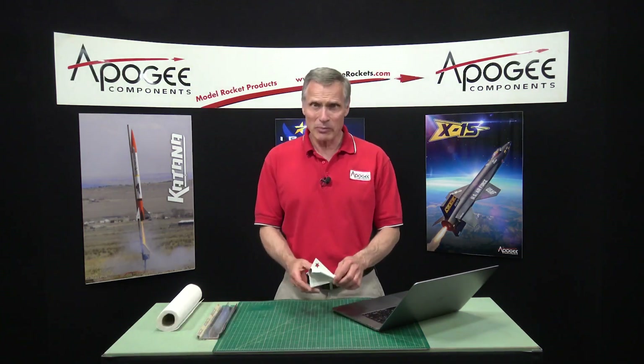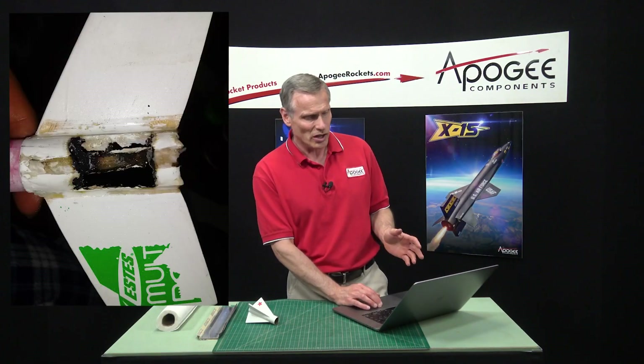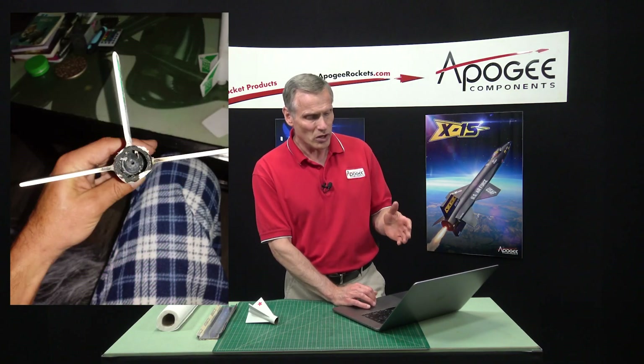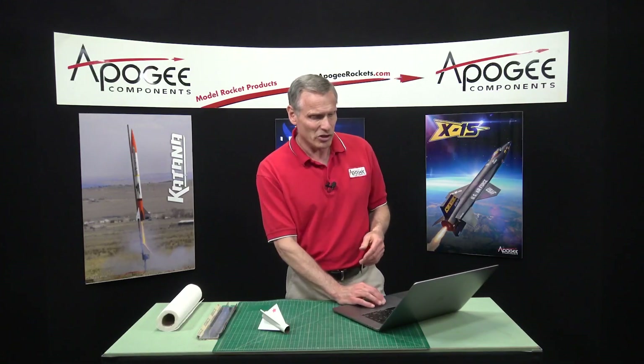I'm Tim Van Milligan from Apogee Components. Today I'm going to cover a topic that came in from one of our customers. Let me show you some pictures of a rocket he had built. He built a two-stage rocket, and this was the booster stage. It got fried pretty bad, and what he wanted to do was try to fix this rocket so he could fly it again. He liked the rocket — it was a two-stage rocket, and he just needed the booster section, similar to this section right here. He sent me a video of what it looked like and asked me how I would go about repairing it. So let me go ahead and play that for you.